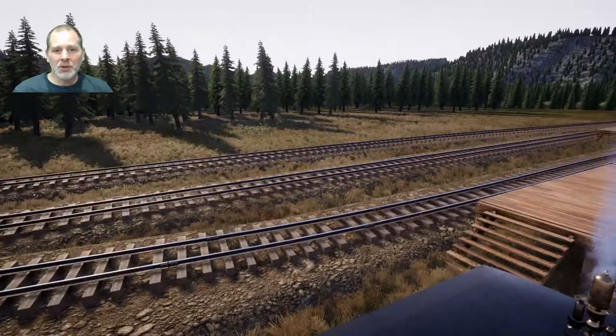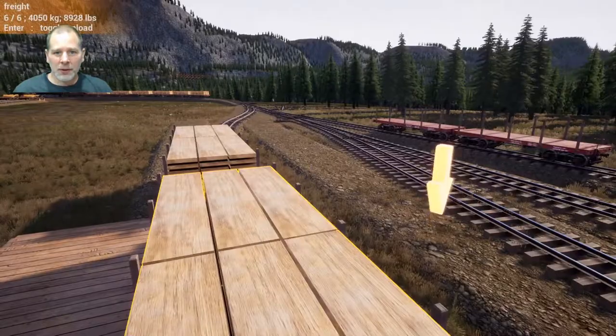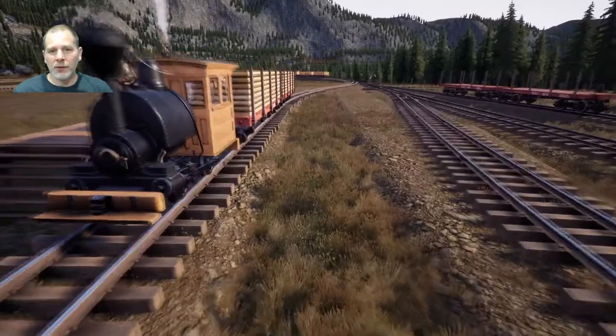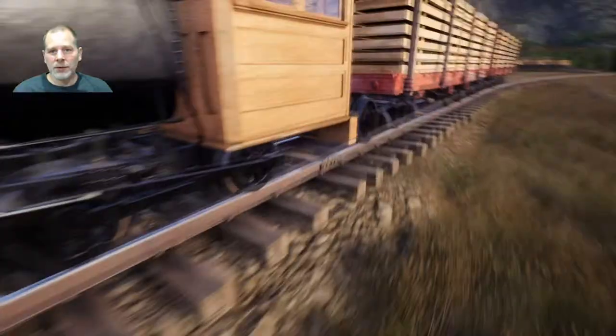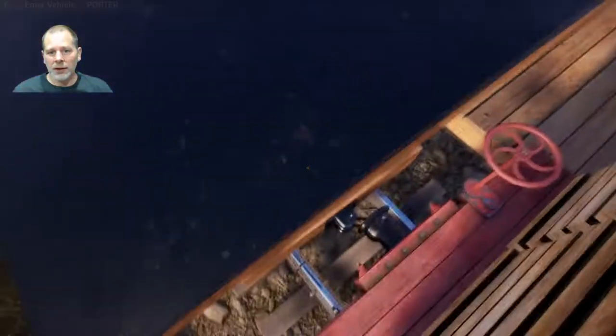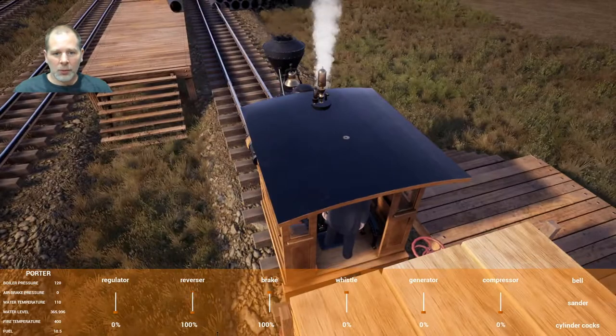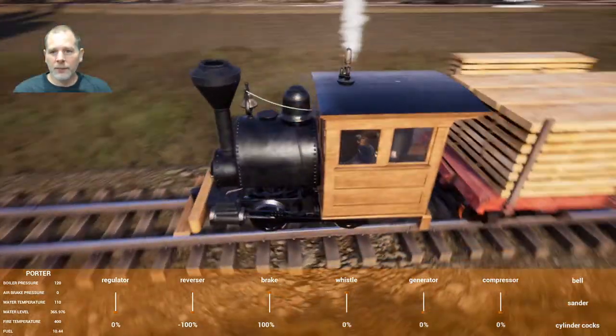Welcome to episode 55. Today we're going to see if we can get our new lumber setup going. What I need to do is basically get all this filled in with groundworks. Let's get that going and we need to get this train off of this track first.